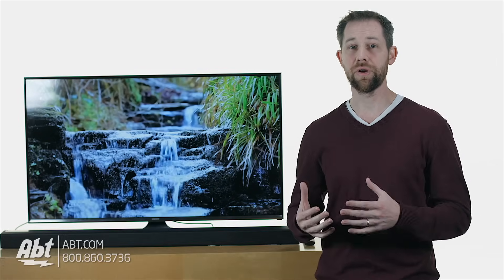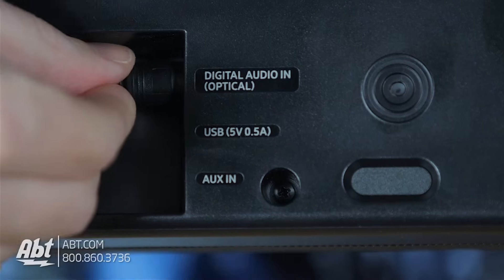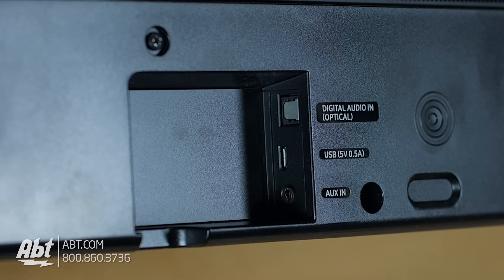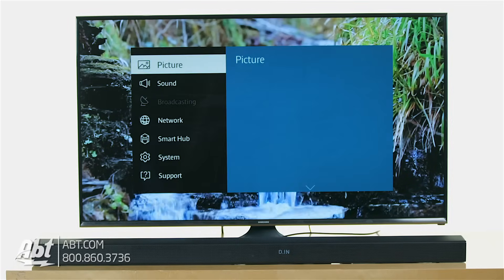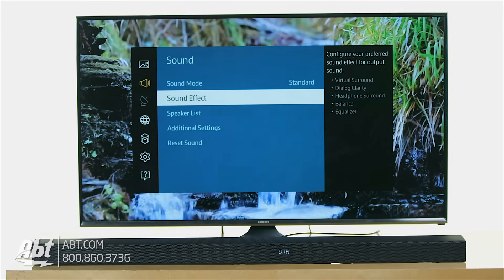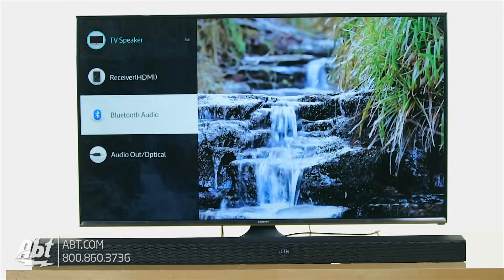Once that's in, you can plug the other end into your sound bar's optical connection, which is generally labeled audio input or optical input, and it'll look just like the plug that was on your TV. Once that's connected, make sure to plug in your sound bar's power cord and turn the power on for both units. From here, you'll have to go into your TV's menu system to the audio or sound settings, and you'll typically see an option to turn off the TV's speakers and send the sound through that optical output.